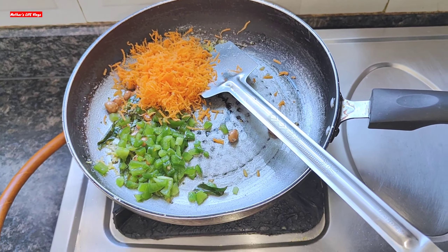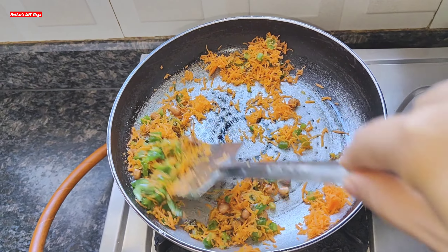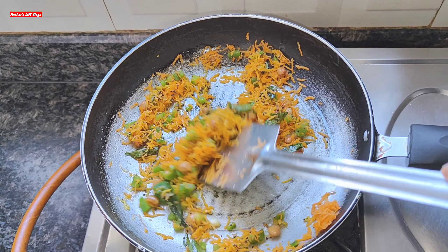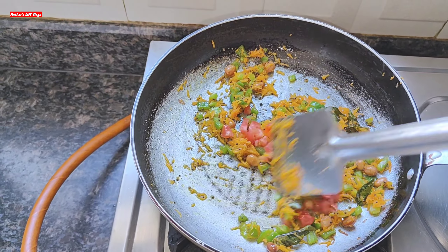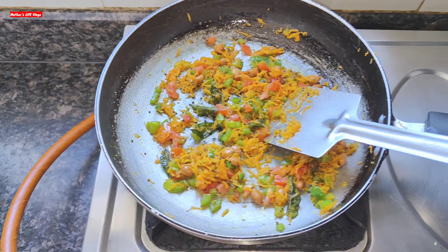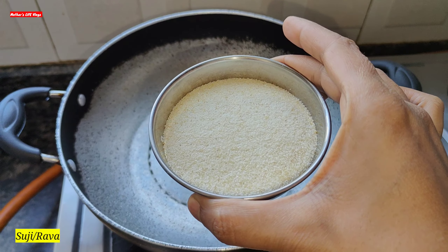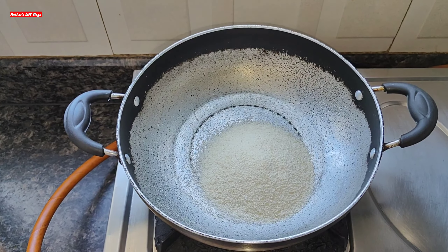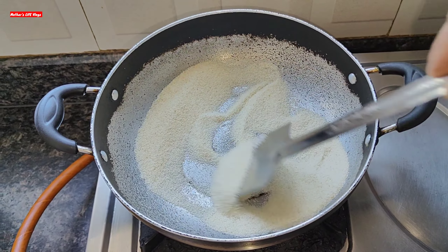Now we will add a bowl of suji (semolina). We will roast it for some time on the flame, stirring so the suji roasts evenly with the vegetables.